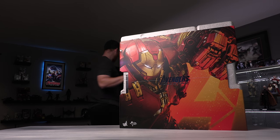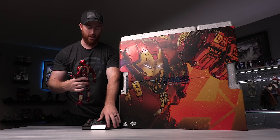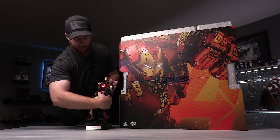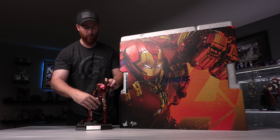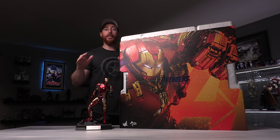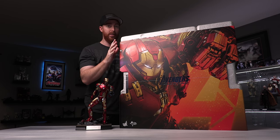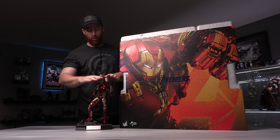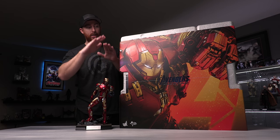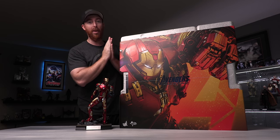I thought it'd be cool to break out another figure to show a size comparison. I have it right here — this is the Mark 43. That goes along with Age of Ultron. I want to show you this just for size comparison. A regular 1/6 scale Iron Man figure next to the box of Hulkbuster — that's your normal, and this is on a base. So let's go ahead and open this bad boy up.